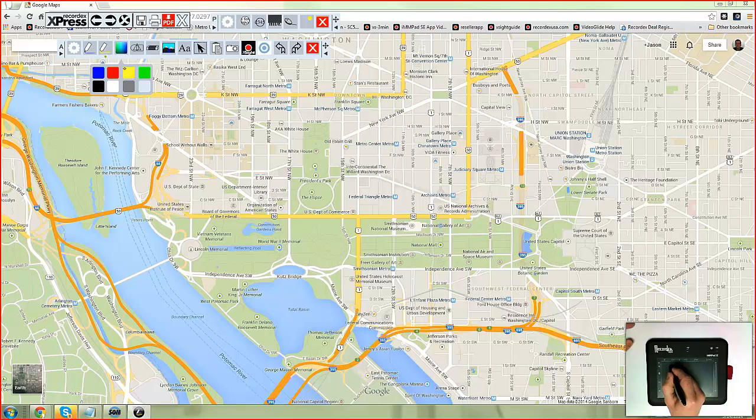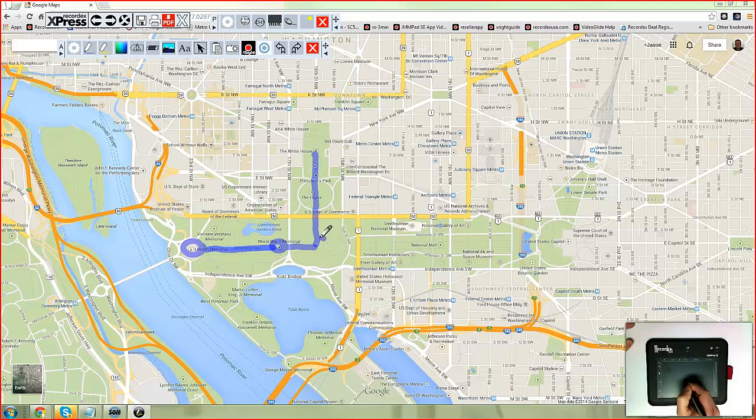Use the highlighter to mark up objects, documents, and other open applications. Then use the snapshot tool to capture and save what you've annotated.